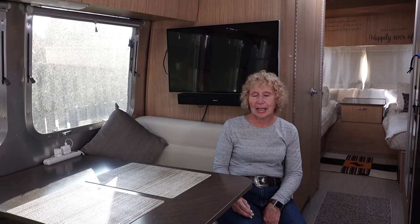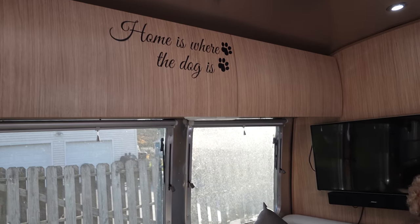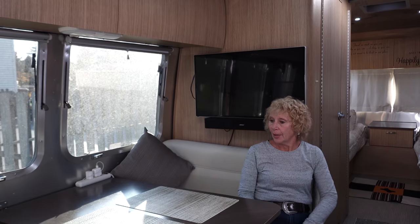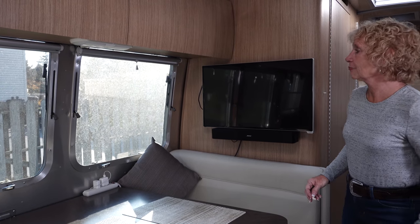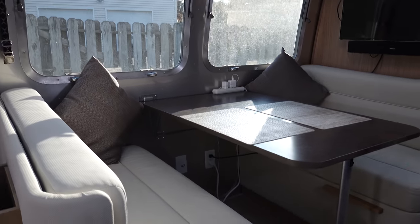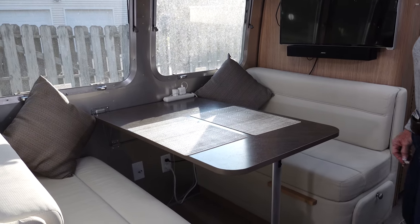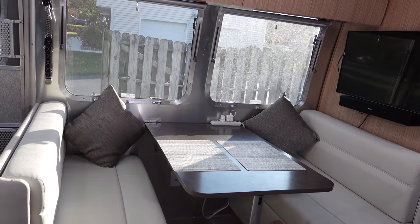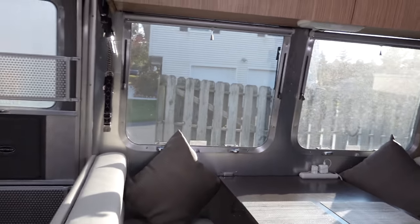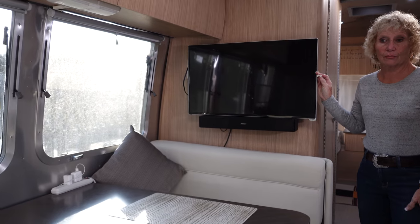On this side of the trailer is the dinette. It has two overhead storage cabinets like the other side of the kitchen, and we use those for our pantry. There are two benches, one on either side, and they have storage underneath. The dinette can also be made into a bed to sleep probably two children — it is a little shorter than a typical bed, but it is another sleeping area.